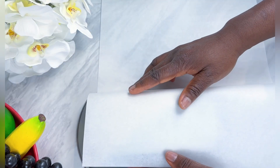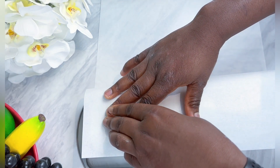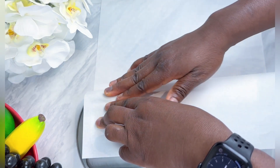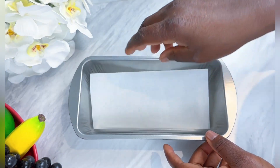I'm measuring my baking paper to fit my pan — I bought my baking paper from Amazon. Go ahead and spray your pan with vegetable oil.